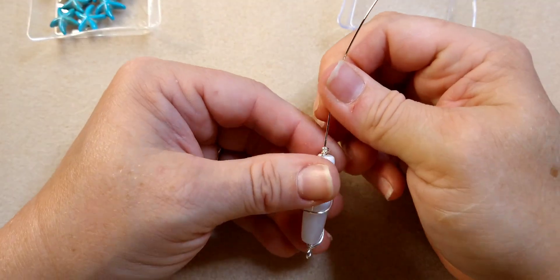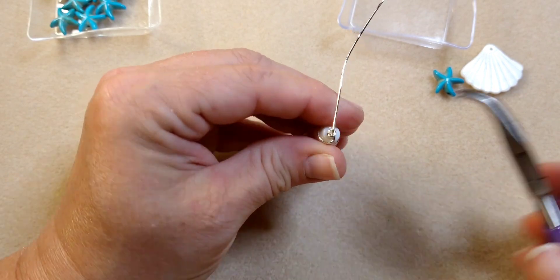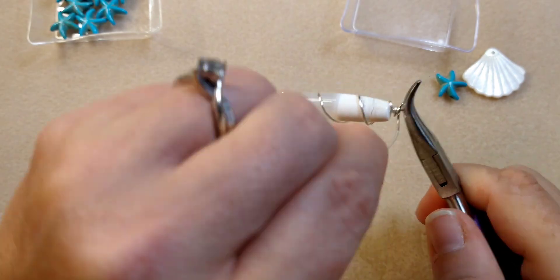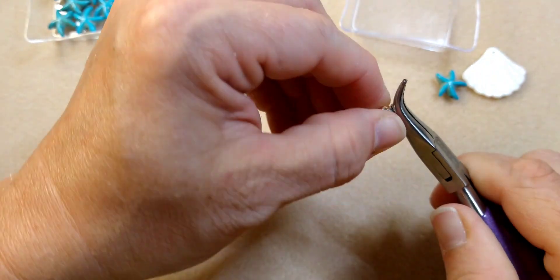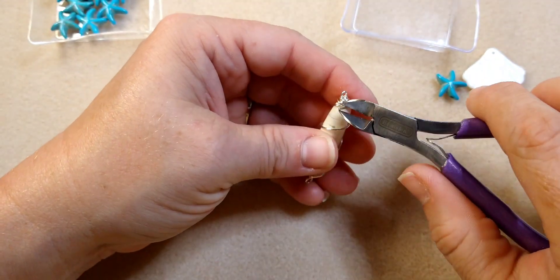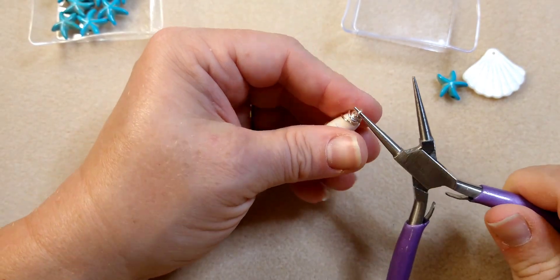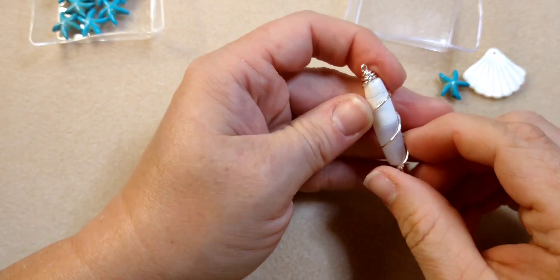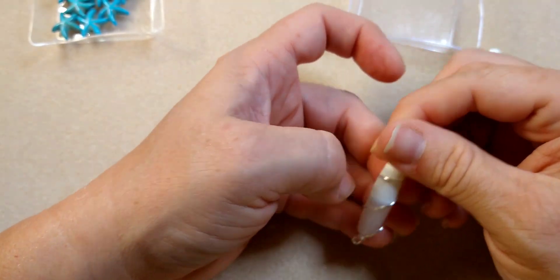Now I'm going to make a wrapped loop on the other end for my pendant. I'll bend 90 degrees, come up and over, rotate up, come under, then grab and wrap — this will kind of cover up the wraps I did already. You can do it really neat if you want, or messy — I tend to like the messy look with wrapped loops. Trim it off and tuck it in, then just straighten up the loop a little bit. There we have a cute little focal. I liked adding the wire to this — it adds something cute to have the wire wrapping around.